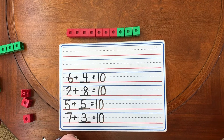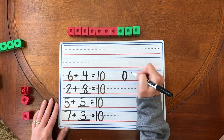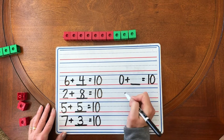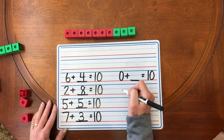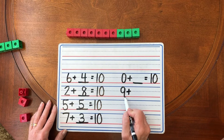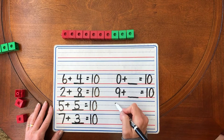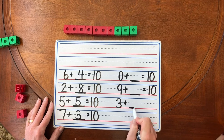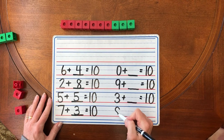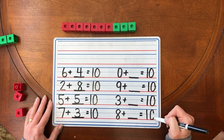You are welcome to try all sorts of other ideas. I'll write some down and maybe you can solve them yourself. You can try these at home with your family: zero plus something equals 10, nine plus something equals 10, three plus something equals 10, and eight plus something equals 10.